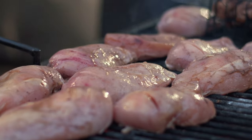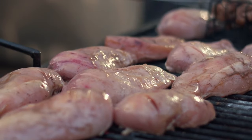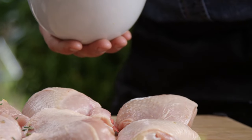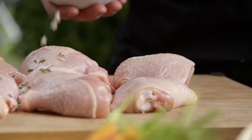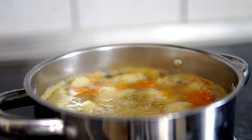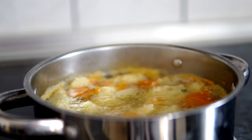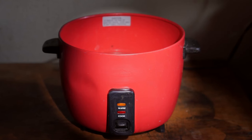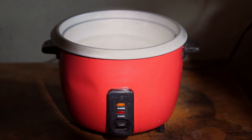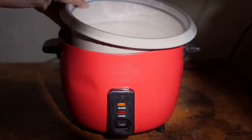Add the chicken: place the chicken breasts on top of the bed of vegetables. This allows the chicken to absorb all the flavors from the herbs and vegetables as it cooks. Season: sprinkle the dried oregano, basil, and black pepper evenly over the chicken. Pour the low-sodium chicken broth over everything, ensuring the chicken is well-situated in the liquid for even cooking. Set your slow cooker to low and cook for 6 to 8 hours, or on high for 3 to 4 hours. Cooking on low is preferred as it makes the chicken incredibly tender.